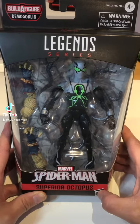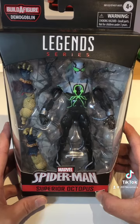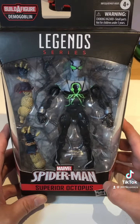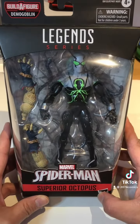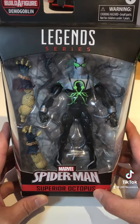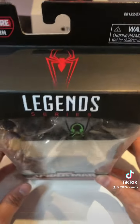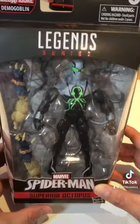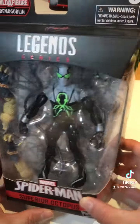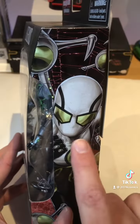Hey everybody, 2074 Comics here giving you another toy review. Today we'll be reviewing the Marvel Legends Superior Octopus from the Demon Goblin Build-a-Figure. Cool Spidey logo with the Legends right there, front side art there, pretty good.